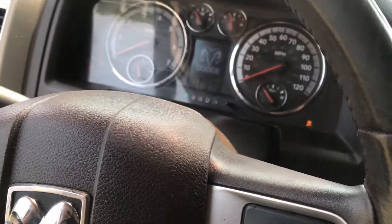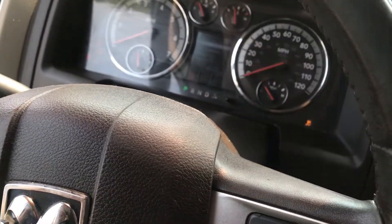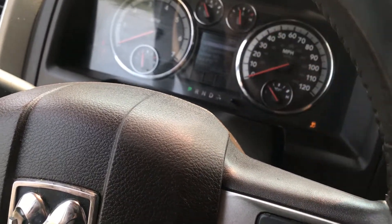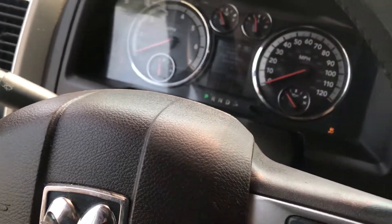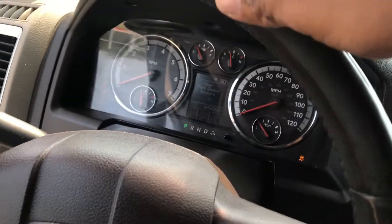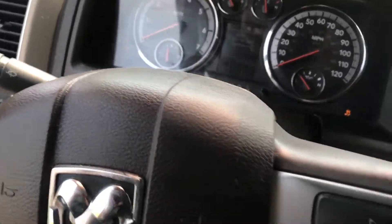It's going to have some problems starting, but I think it's just because of the tune — it's just to drive the truck. It could also be the battery, because the mechanic said my battery was low.